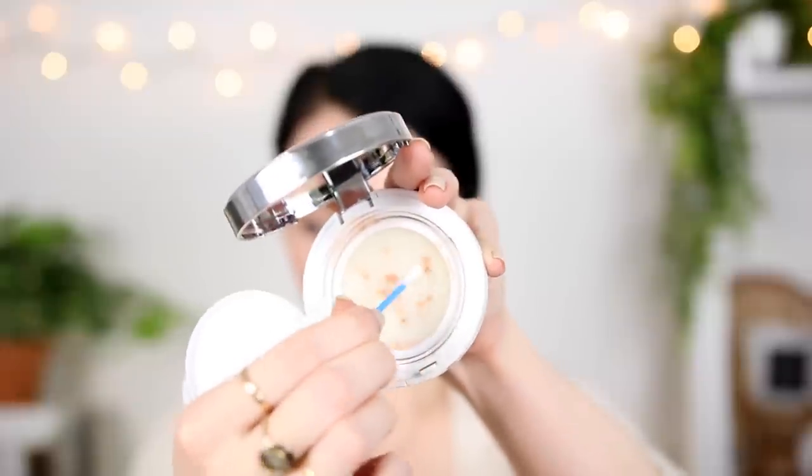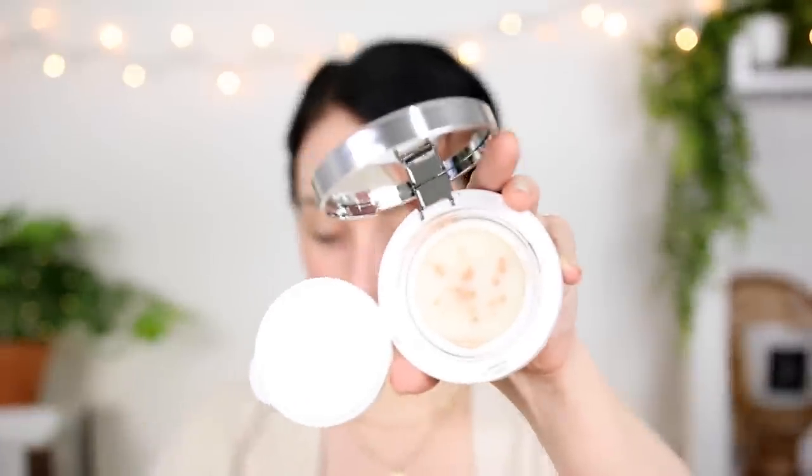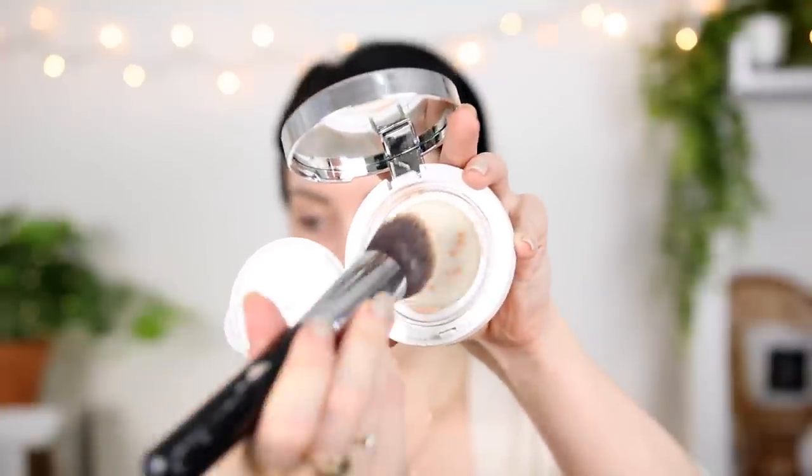We basically just want enough foundation that it can seep through this little sponge. Then you just stick the sponge in here — they show you pushing it down with the Q-tip and using the Q-tip to push and get little dots of foundation. We just want to fully soak this cushion. I might need to add some more — it's not looking like it's going to soak. I'm actually going to use a foundation brush to do this so I can cover more area.